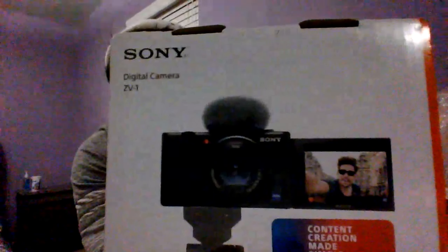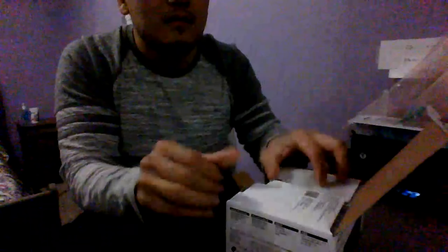What's up YouTube, today I'm going to make an unboxing video. Got a new Sony CV1 here — it's the blogger's dream. Let's open it and find out what's in the box.